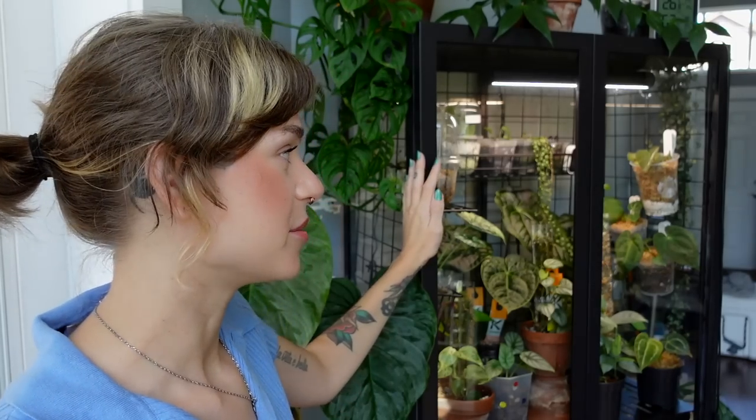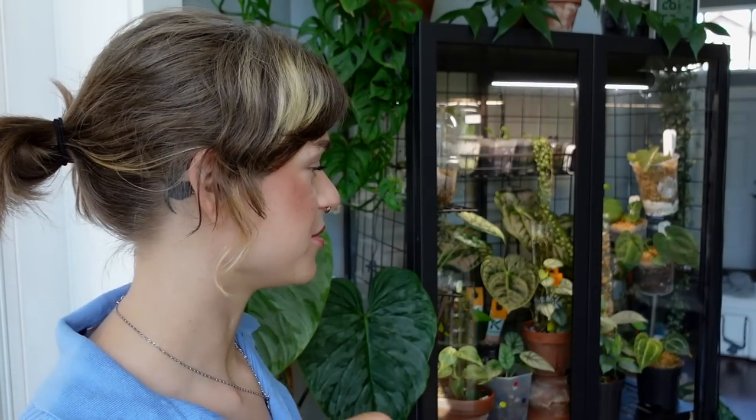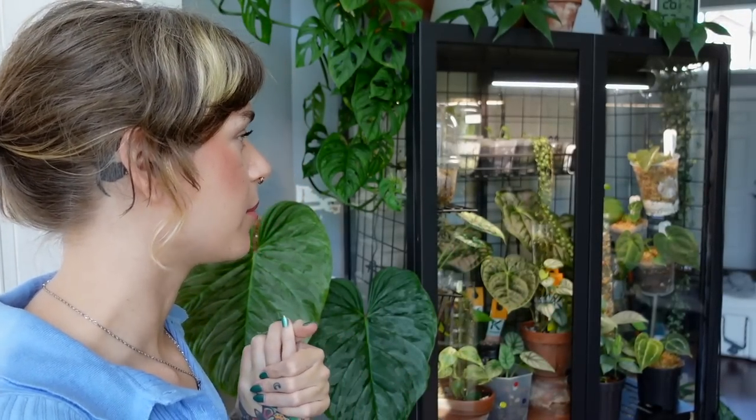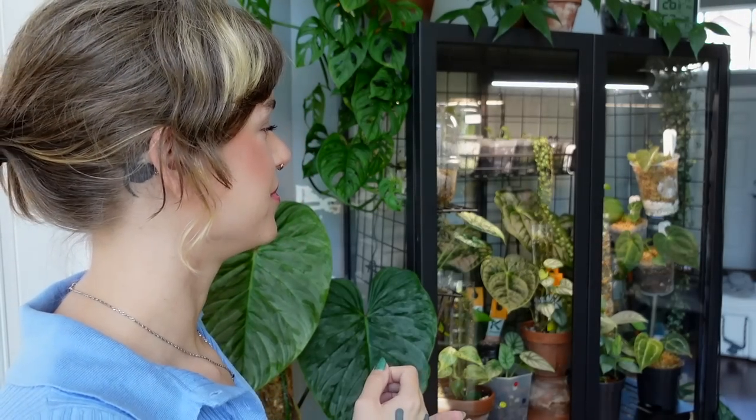I've had this cabinet for coming up to three years now, which is kind of crazy to think about. I've had it set up many different ways, used a lot of different accessories in it, grown a lot of different plants in it, and I've just enjoyed it so much. It's not only a beautiful way to display plants, but it's also very functional. My plants do really well in here. I'm a very big fan of both of my IKEA greenhouse cabinets and most of the plants in here are very happy. So I'm excited to take you through it.